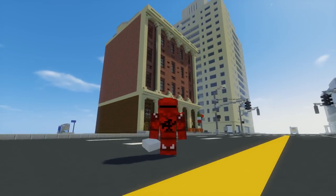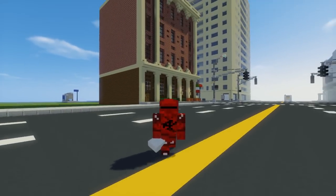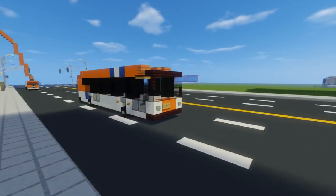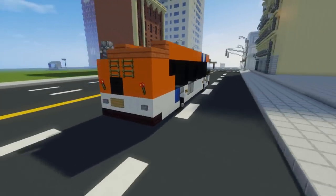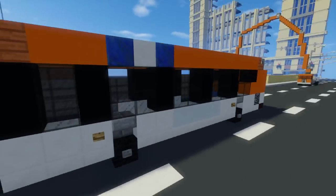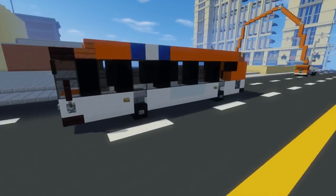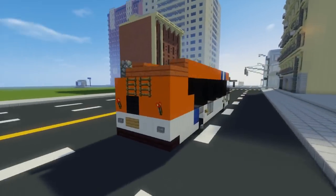Hey, what's up guys, this is CraftyFox and today we are making a New Flyer Industries XN40 Excelsior. This is in the NICE bus color scheme. NICE is an acronym for Nassau Inter-County Express, which goes from Long Island and the eastern part of Queens.